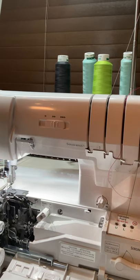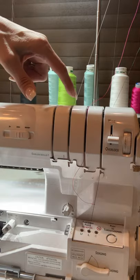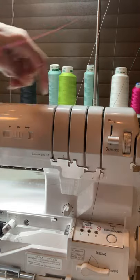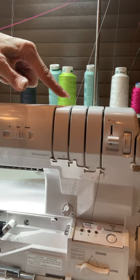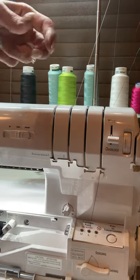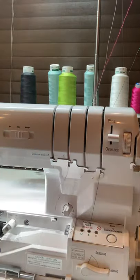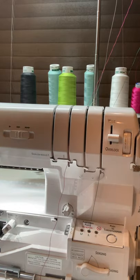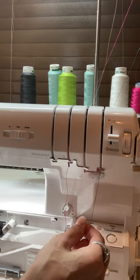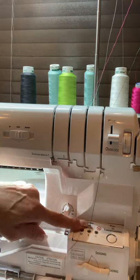Now for the upper looper — here's where it's a little bit different. Normally you'd run the upper looper through this guide right here, but in this case we've got the O2 needle here and the lower looper there, so we run the upper looper through this third section. That's because we're doing the wave stitch. Pull that thread down a little bit farther than you ordinarily would, since it has extra space to travel, then place the thread right in the upper looper port — it's labeled U.